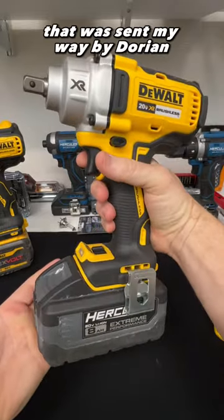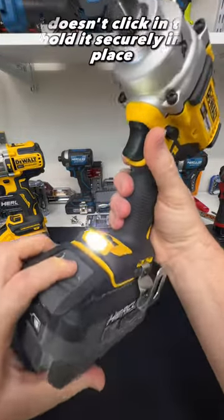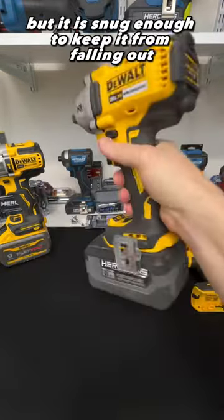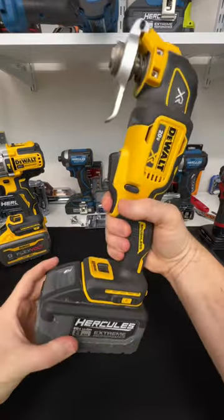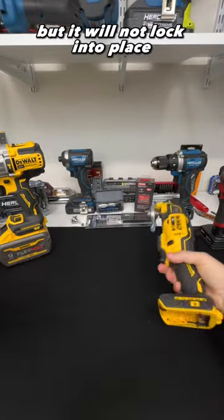Here's something interesting that was sent by Dorian. Hercules batteries will work on DeWalt power tools — it doesn't click in to hold it securely in place, but it is snug enough to keep it from falling out. Let me just show you a couple more tools. It will not lock into place.